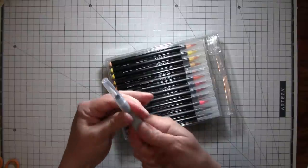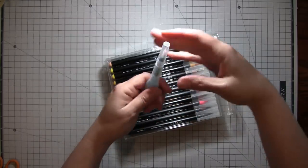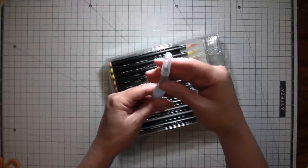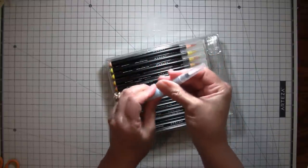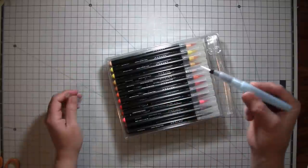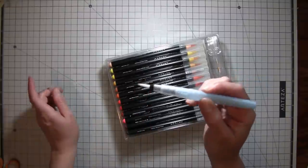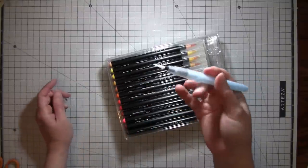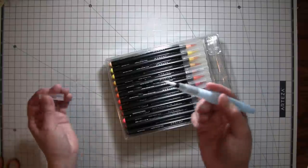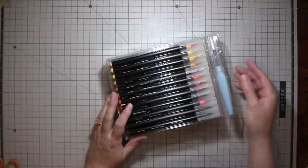You open the water brush and it twists the opposite direction you'd think. You pour water in here — it's different from the one I have. You screw that back on, and when you squeeze it just a little bit in the middle, a little bit of water comes into the brush. You can use it just like a watercolor paintbrush. A lot of us use these for napkins to tear them, or just to blend markers. They're super great.